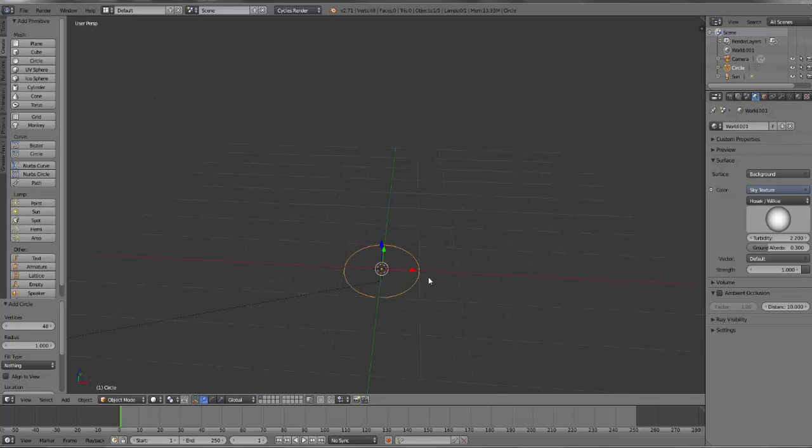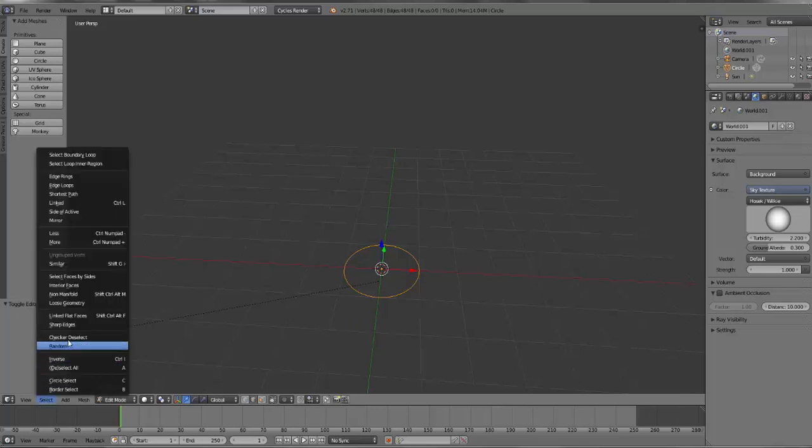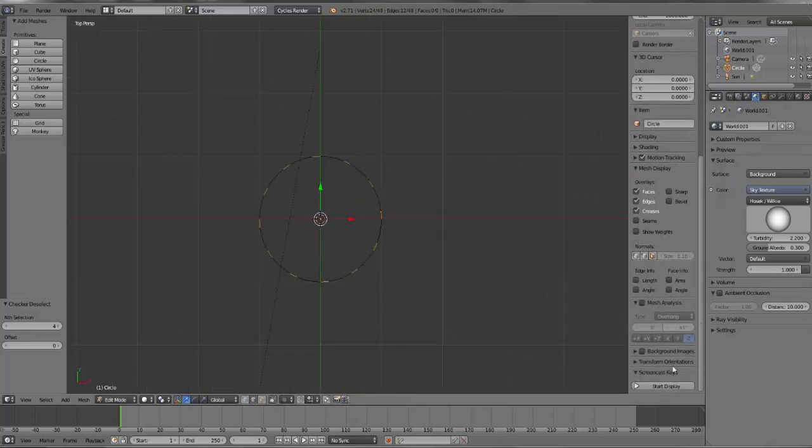If I look in here a little bit closer, I can tab into edit mode, and I want to choose lines. If I go over here to select and then checker deselect, this is already bumped up to 4. I think the default is 2, so I'm going to bump it up to 4. Each of these segments is going to have - each little notch sticking out is going to have 4 segments associated with it. Let's go ahead and look at it from the top by hitting 7.